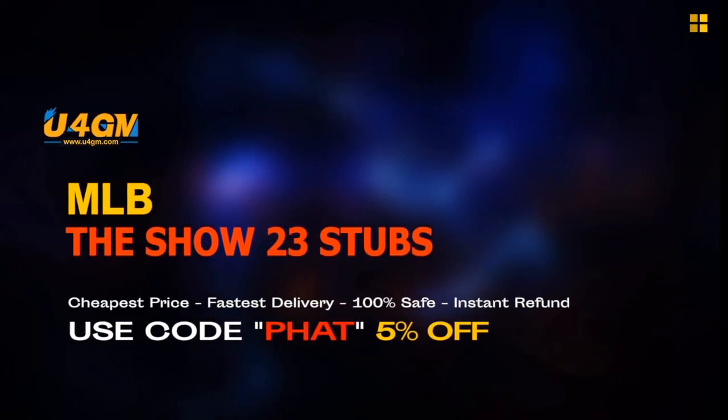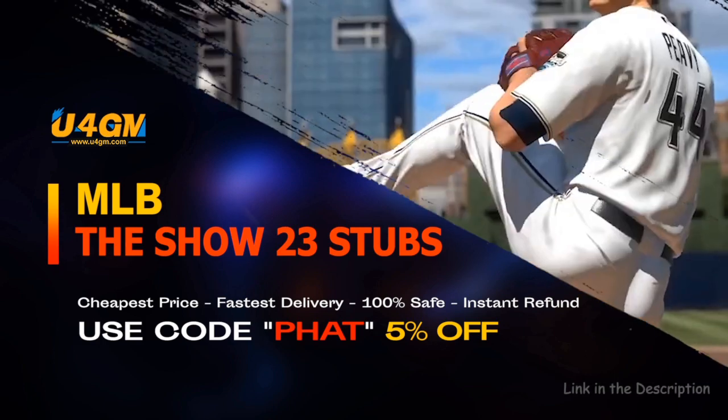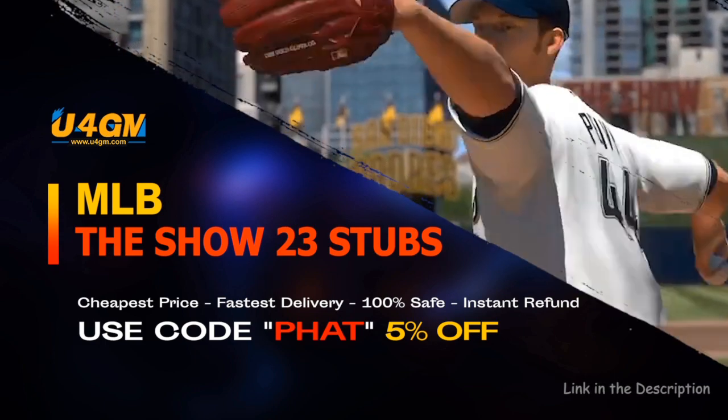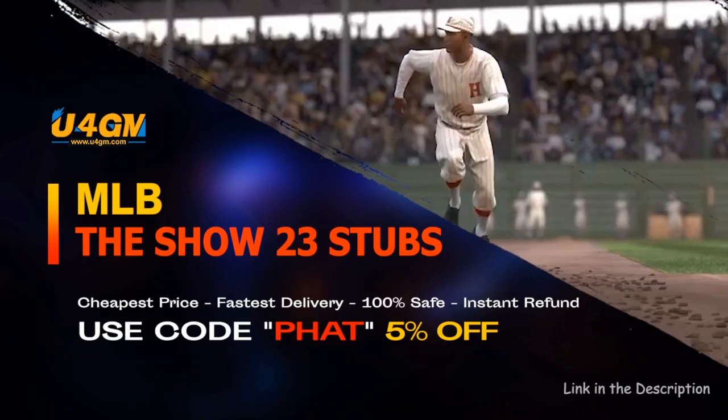The fastest and easiest way to complete collections and get the best cards in the game — they'll be the show 23 Stubs, U4GM, link is in the description, let's go.